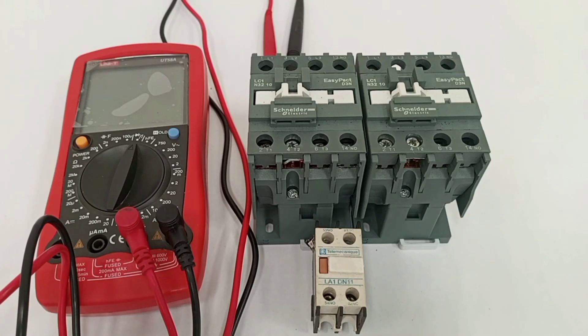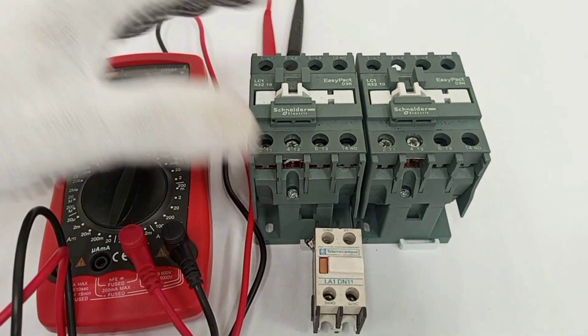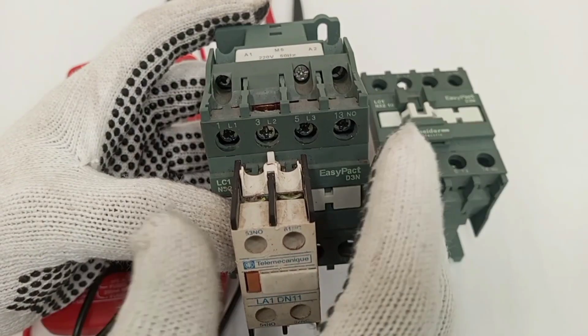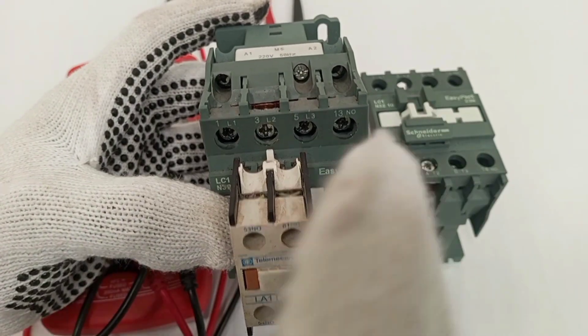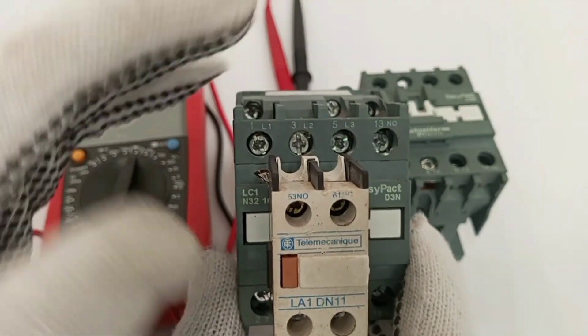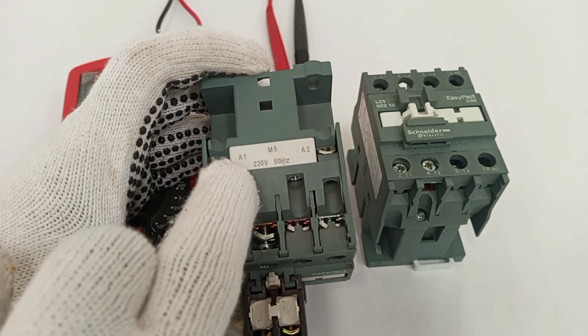Hello, welcome to my channel. In this video I'm going to practically show how to use a multimeter to diagnose a faulty contactor. Basically there are three faults that can cause a contactor not to work or not to supply power to the load. The first problem is a problem with the coil.